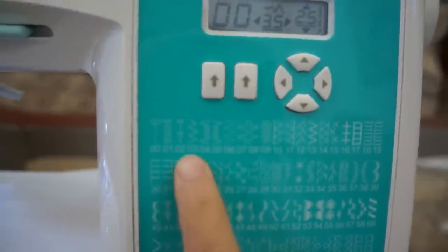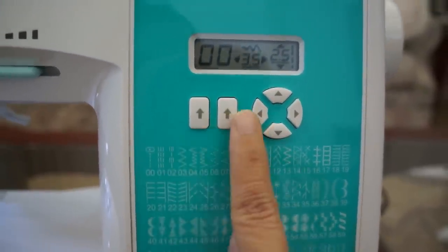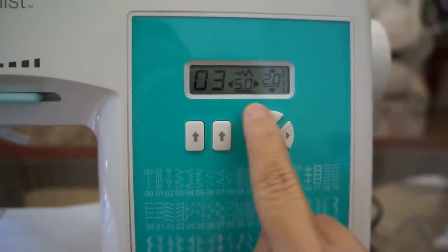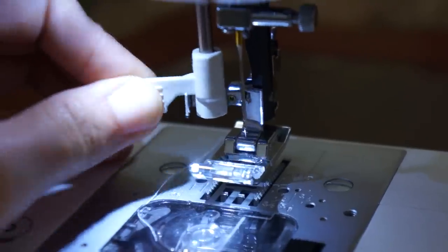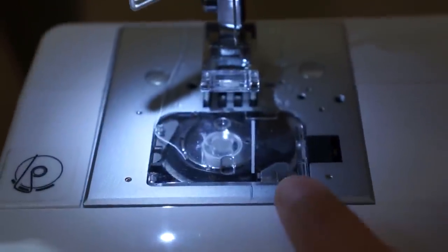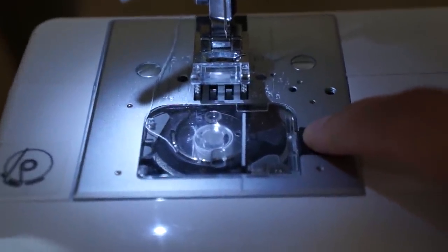For example, if you wanted to do a zigzag stitch you would just enter the number and the stitch length and width will be automatically adjusted. This machine also has an automatic needle threader. The bobbin system is simple to use and has a clear covering so you can keep track of your thread.